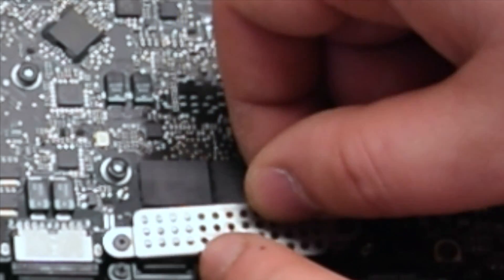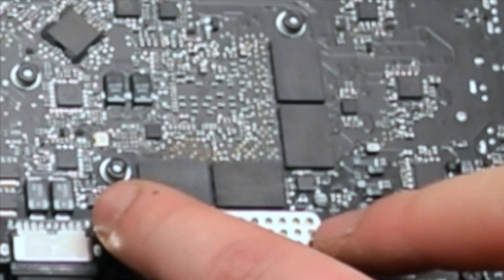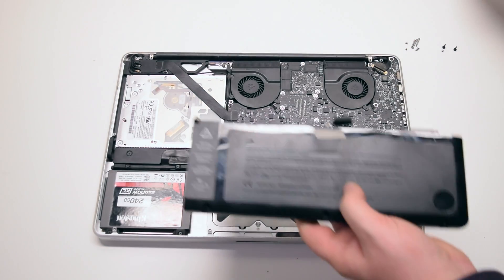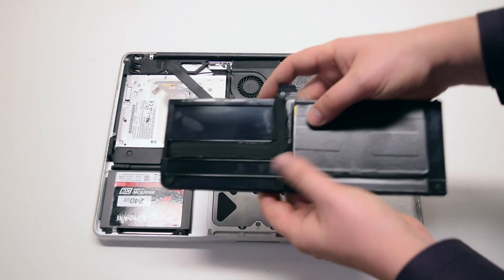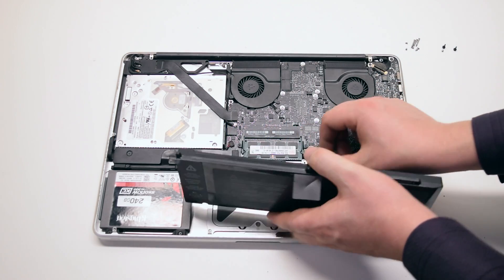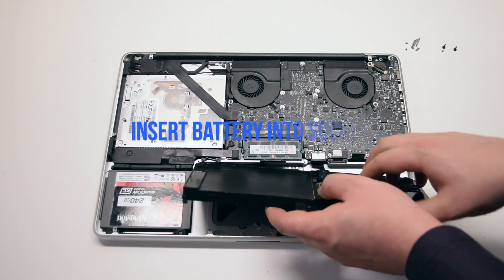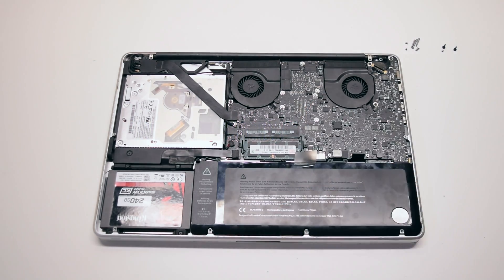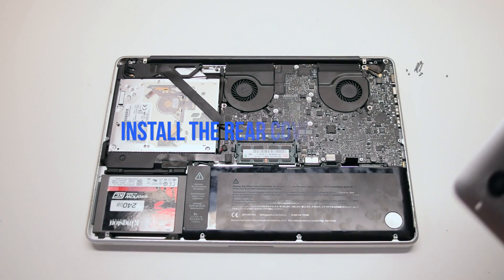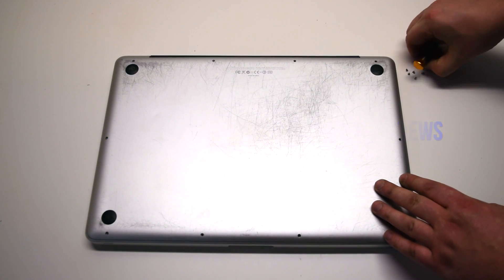Install the trackpad and keyboard shield and secure it with two Phillips head screws. Battery installation: peel back the battery cable to give about two inches of slack, connect the battery to the logic board, insert the battery into the socket, and install the three tri-wing screws. Install the rear cover panel and install the three long Phillips head screws first, then install the seven short Phillips head screws.